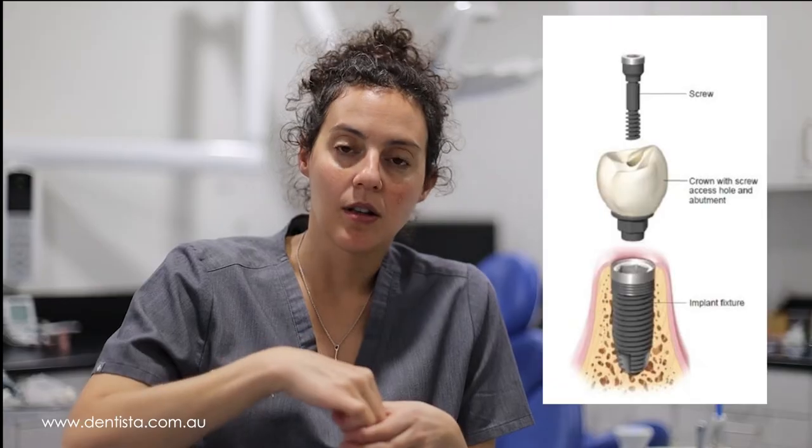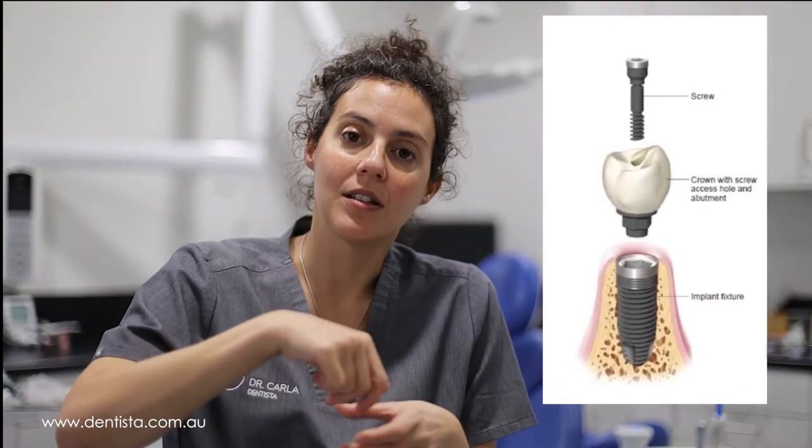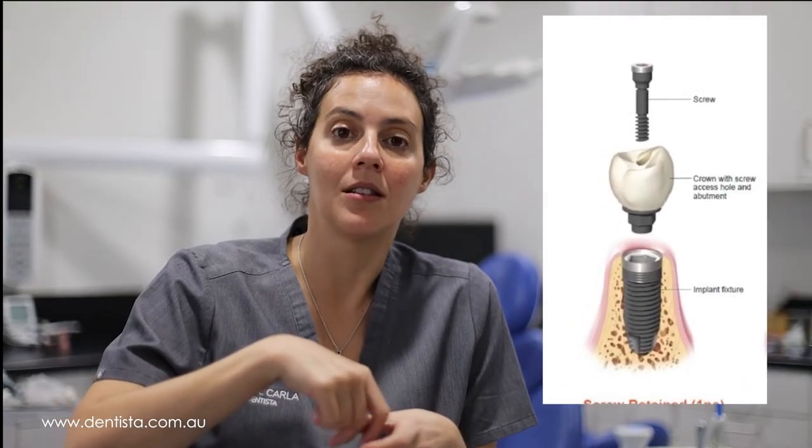The screw that attaches the crown to the implant goes down through the middle of the crown. There's a channel down through the middle of your crown that allows the screw to seat and for us to use our drivers and instruments to tighten that screw. We tighten it to 35 Newton centimeters using a torque wrench to make sure it's nice and secure.